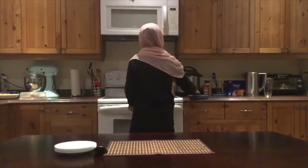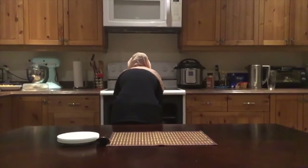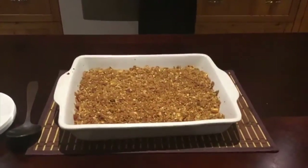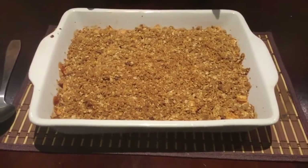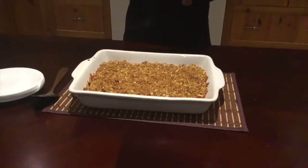Now we're going to go check on our crumble — we'll be back with you in a bit. Alright, I'm going to go check on our apple crisp. It's been about 40 to 50 minutes and it should be done. This is how it should look when it's done — nice and brown and caramelized on the edges. We're going to let it cool for 5 to 10 minutes, and in the meantime you can get out your ice cream, get out your plates, and get ready to serve.